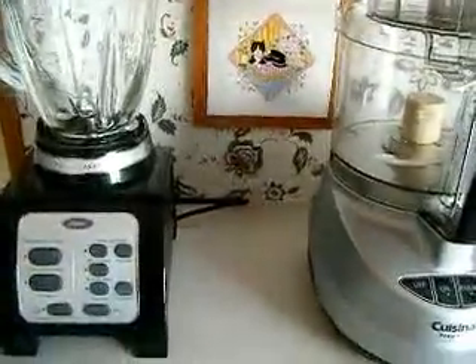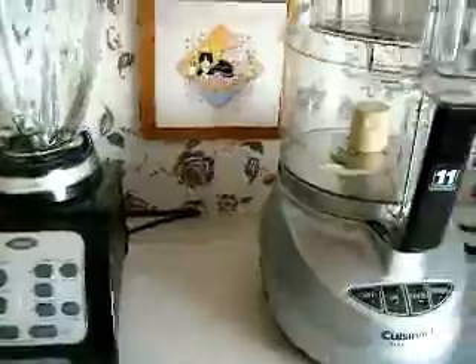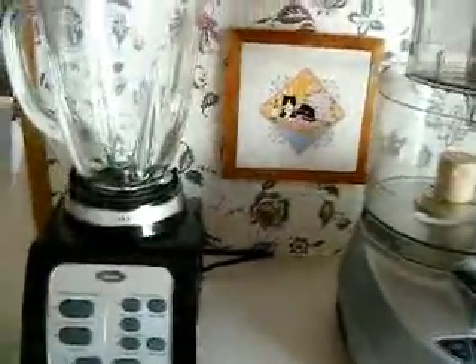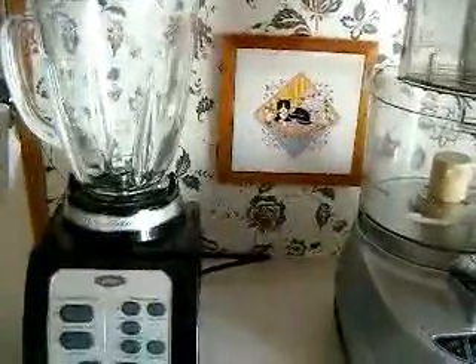So this is basically what I have. I'm going this evening to get a juicer. I think I'm going to start leaning toward that because I'm just not getting enough green nutrition in my body. I've made smoothies with my blender but I just don't like chewing the pulp and stuff with the liquid.